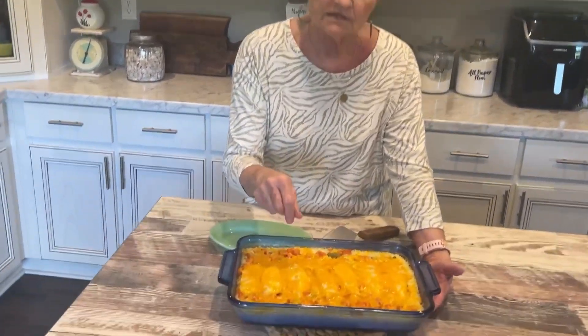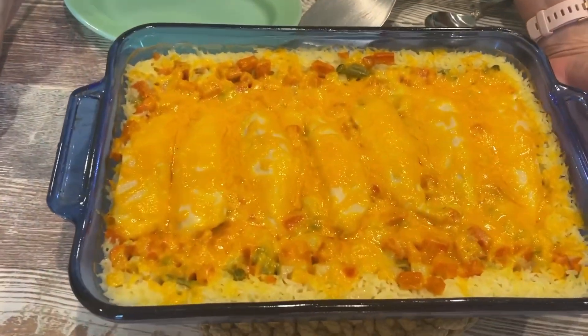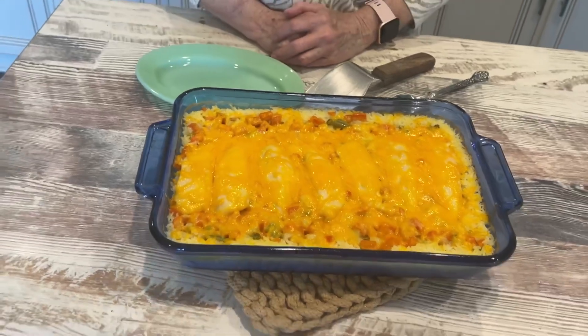This cooked for 50 minutes, and when it had been in there that long, we sprinkled just a little grated cheddar cheese over it. We did not put it back in the oven at all — just let it sit there until the cheese melted.